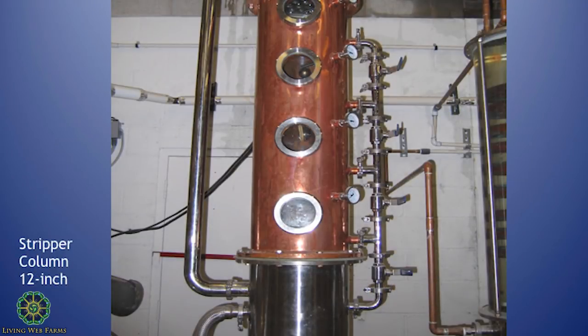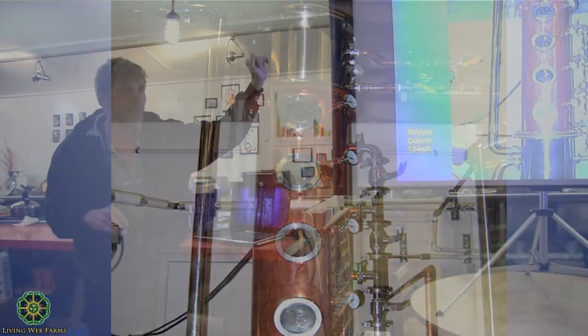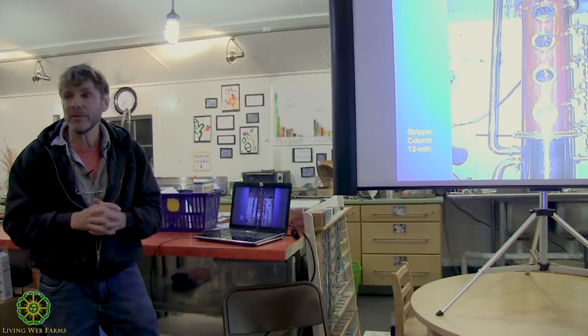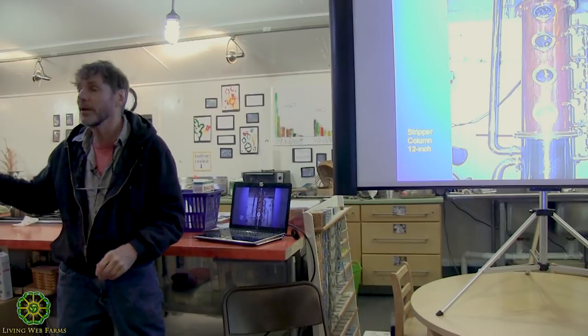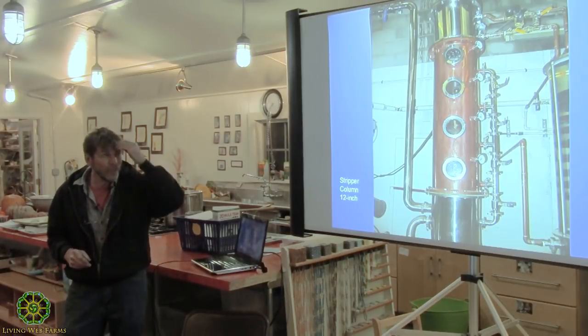This is basically a diagram of what I just explained — a big 12-inch column. Up at the top is what's called a deflegmator. A deflegmator is essentially a super-efficient condenser that can be placed at different positions within the column, but in this case it's at the top. It takes the last bit of alcohol out and makes the jump from say 180 proof to 192 proof. You can buy them for just about any size you need — they're used a lot in vodka and high-alcohol content production.